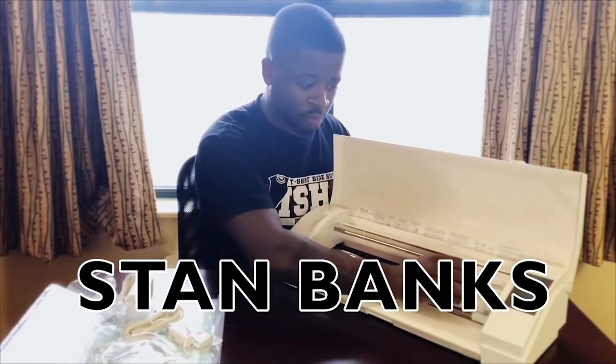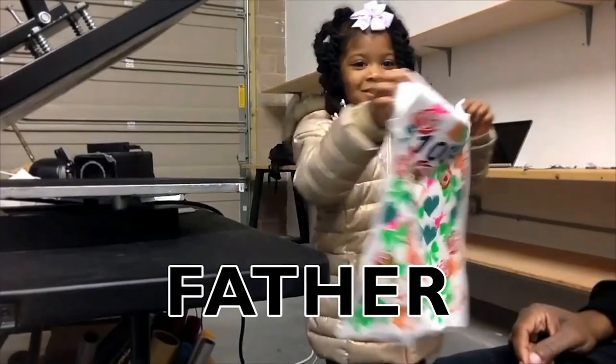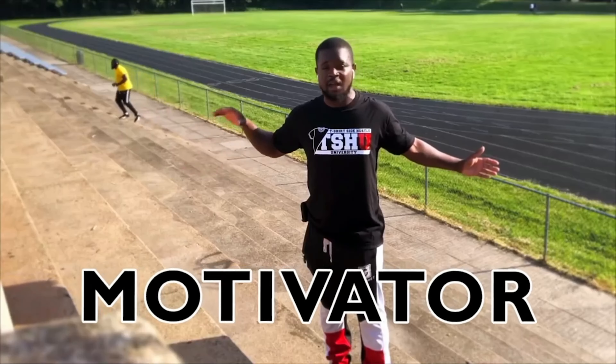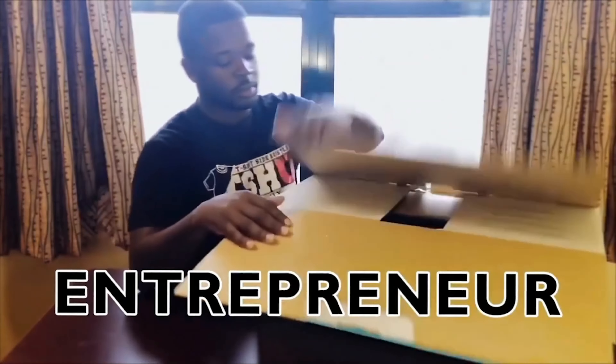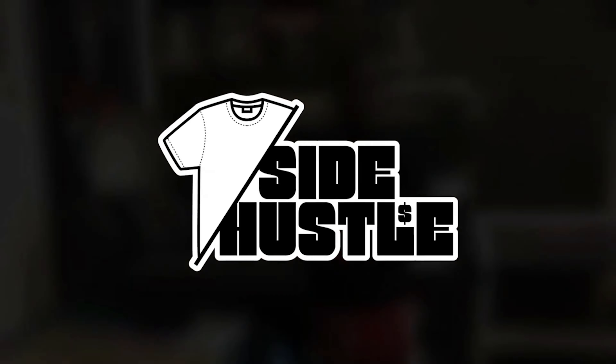We're going to get to white toner business models right after the intro. Let's jump right into it, but before we do, you guys want to leave your views — like the video, comment, subscribe, do all that stuff because I make videos like this with Richie all the time.